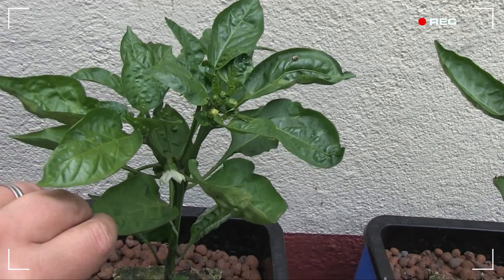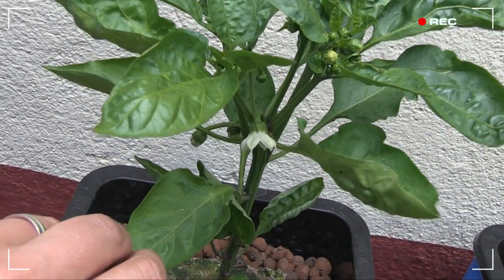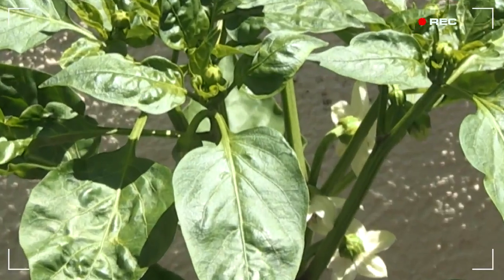The low temperatures caused my peppers to flip into flower and fruit production. As you can see here, lots and lots of flowers beginning to form and not much vertical growth — and this is not what I wanted at all. Scheisse, scheisse, scheisse!